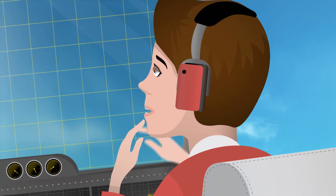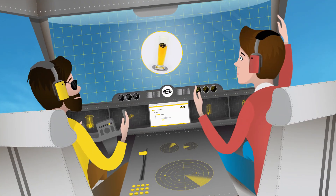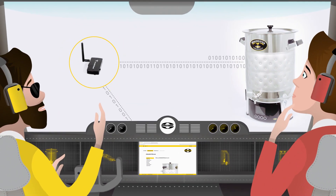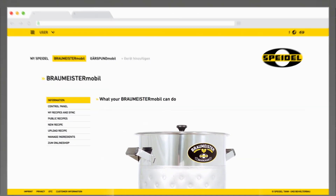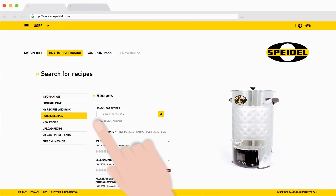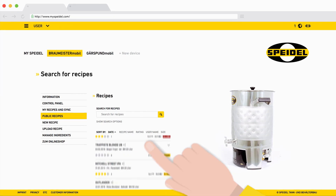Yeah, of course I am! Okay, let me show you. First, we connect the Braumeister to MySpidal with the Wi-Fi module Braumeister Mobile. And... check. Okay, we're connected. Now, before we start brewing, we have to choose a recipe.